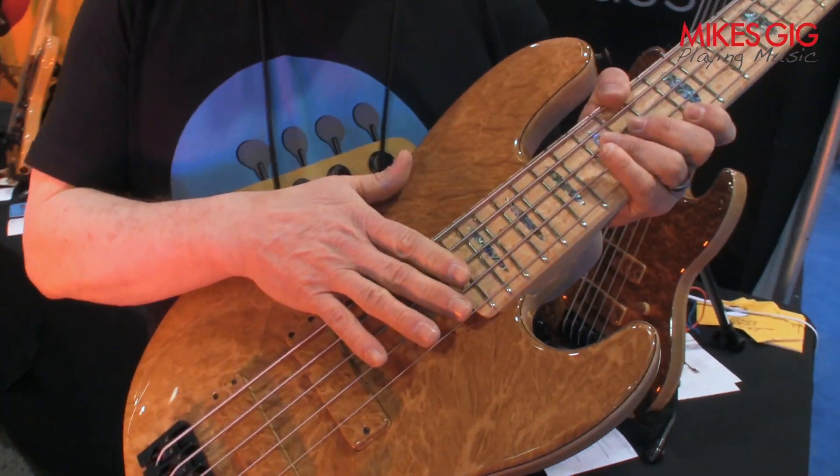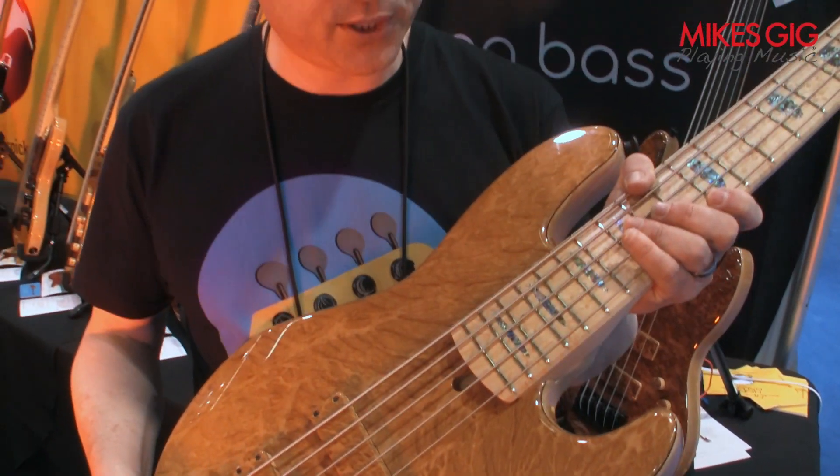This bass has 22 frets, but I also make a 34-inch scale that has 24 frets as well. I've been getting great response here at NAMM — this is my first time attending as a business and I've just been overwhelmed with the response to the instruments we've had here.